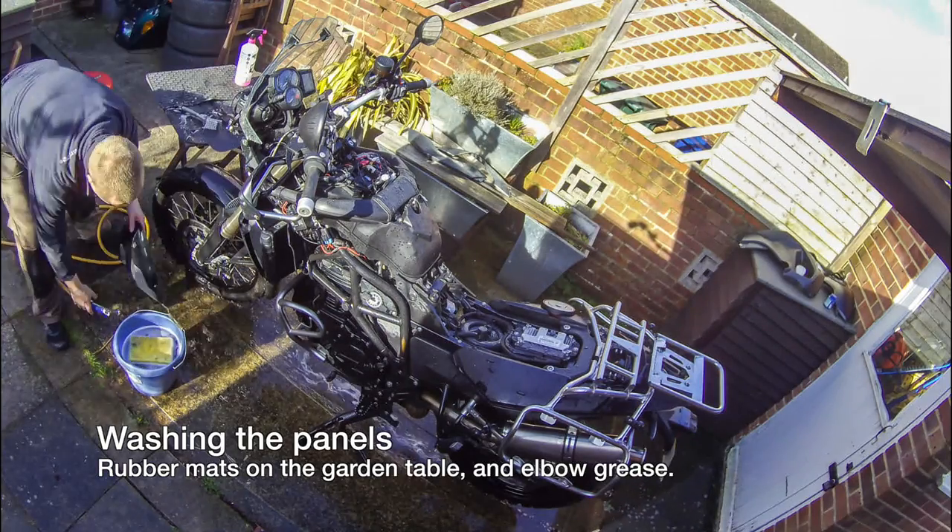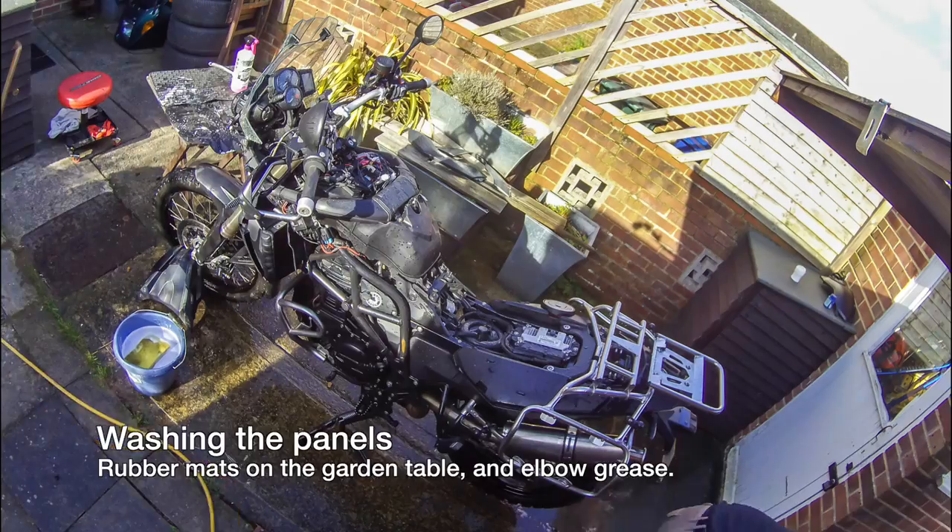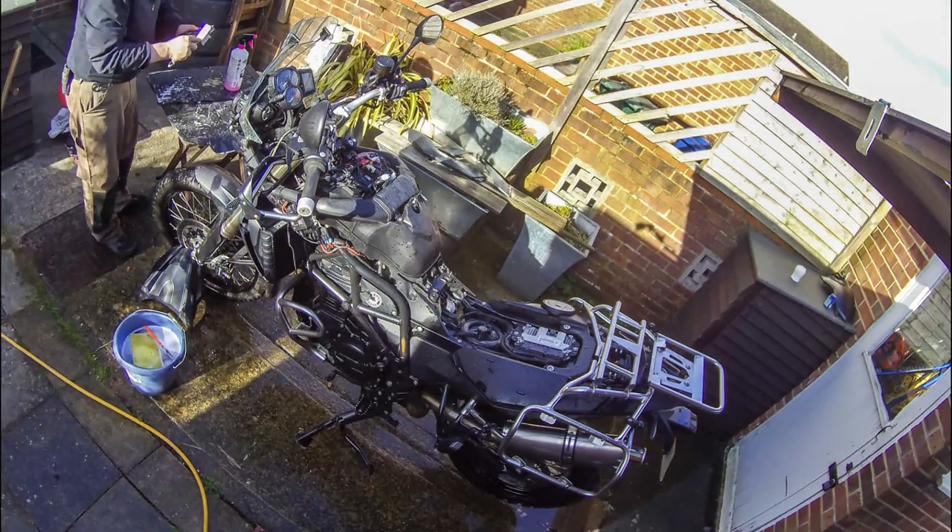I'm washing the panels the same way I wash the bike — just scrubbing them off and rinsing them. I'll put some rubber mats on the garden table so I don't have to bend down.